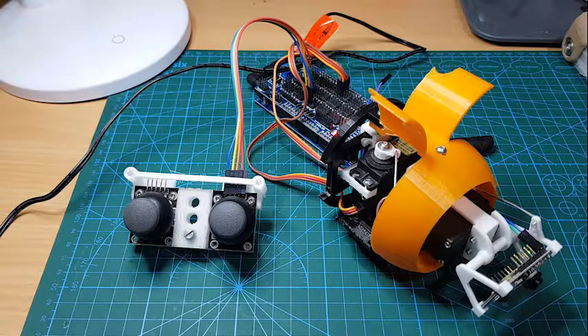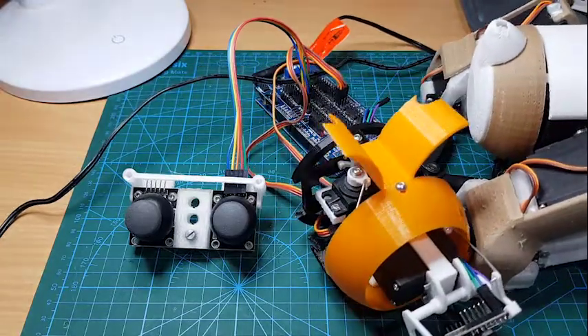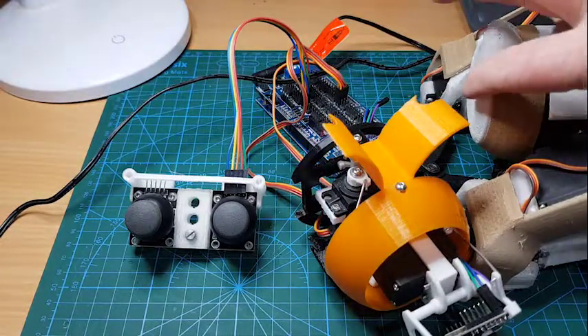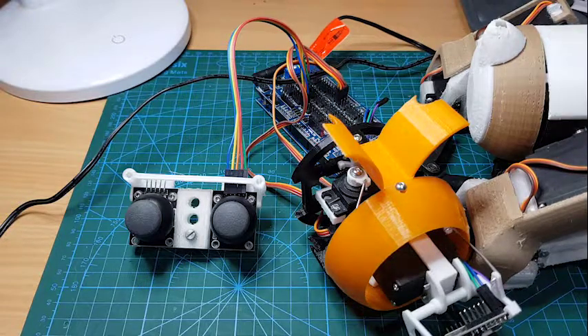So I'm switching pretty well exclusively to PETG for most of the body parts, except for the top brown covers which are going to be brown PLA. As you can see, I've got the tail sorted out — it still doesn't quite fit here, but when I reprint this bit I'll have a look at getting that sorted out.